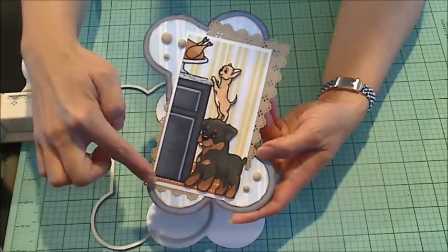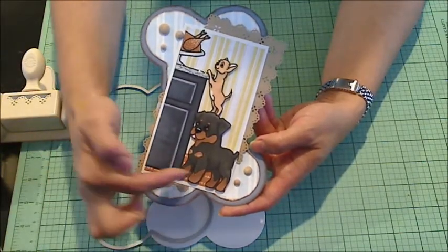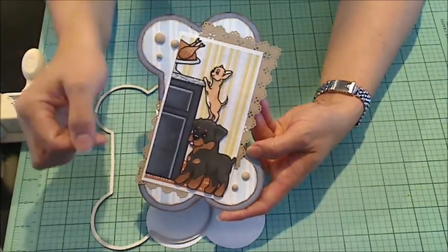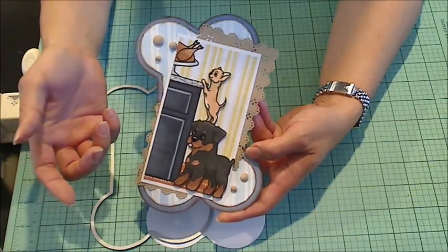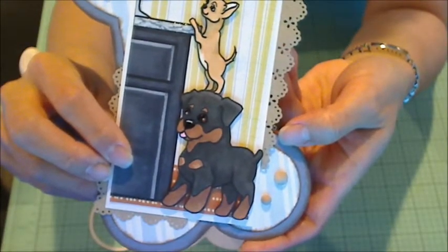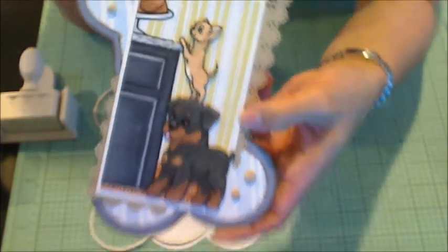Then I took some white cardstock and framed around this main center part, used a little bit of pattern paper to create a wallpaper effect in the kitchen, and then used another scrap of pattern paper from a Recollections pad — I don't recommend this pad, it's called Brights and Basics, and it's super thin paper, but it works great for making scenes. I also used a little scrap with dots on red-brown paper from the American Crafts Nightfall collection to give an impression of wood floorboards for the floor, and I like how that came out.